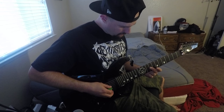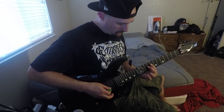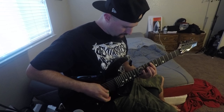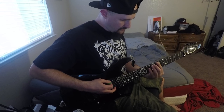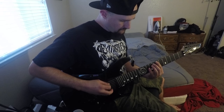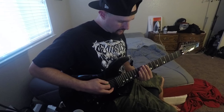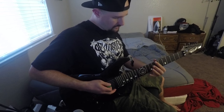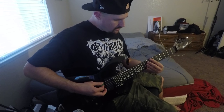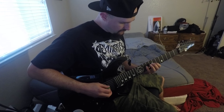Then you hit the ninth fret here and slide up to the twelfth and back with the pinch harmonics. Then you drop down a fret — seventh fret — and just go up three frets, step in half. Each string is seven, eight, ten, nine, seven.